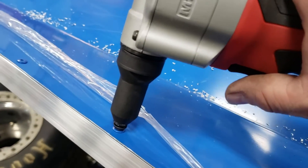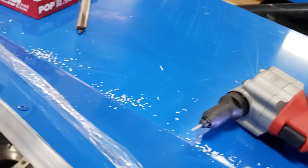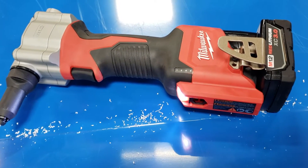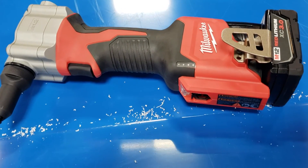You can just take it here like this and just pull the trigger. Done. Simple. I'm impressed with this enough that I will be putting it on my website and we'll start selling these Milwaukee rivet guns. It's a must-have if you race.